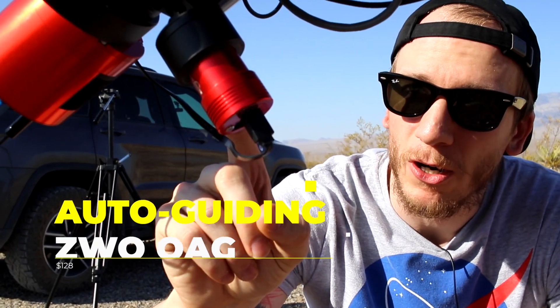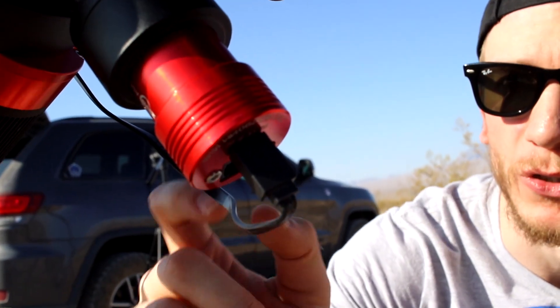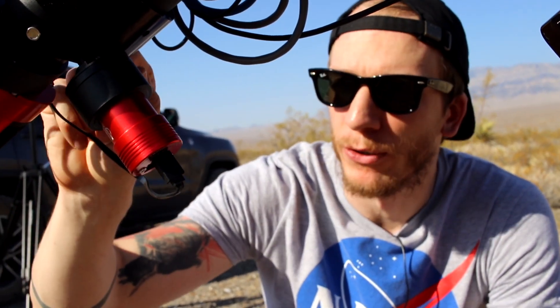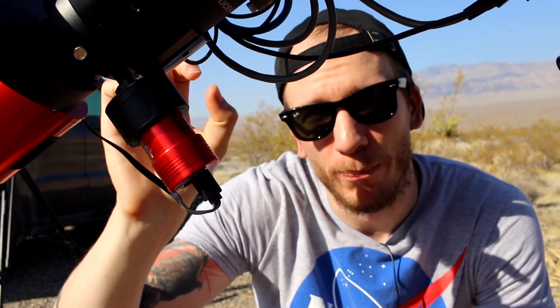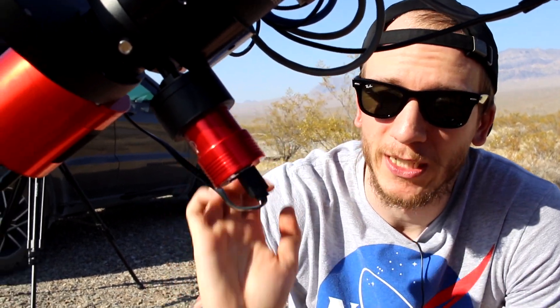This here is our off-axis guider. We have a guiding camera here, which is the ZWO ASI 290 mini, which will guide our mount. There's a prism in there that lets a bit of light through so that our guide camera can pick up a star and guide with that star. This allows us to not have a guide scope entirely, so we just use this OAG instead.